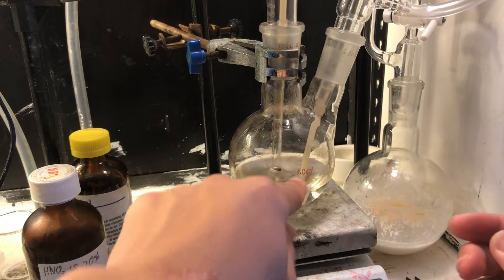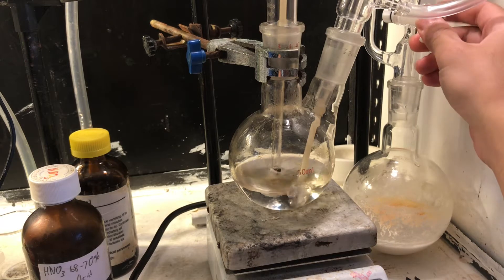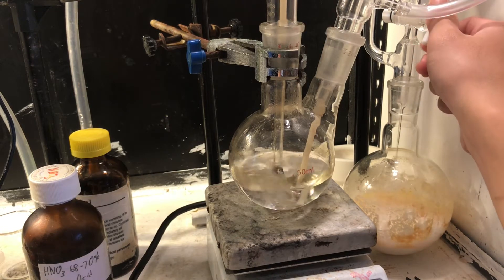I'm going to start introducing sulfur dioxide. That generator flask there has some sodium metabisulfite in it, and also some hydrochloric acid, which generates sulfur dioxide. You can burn sulfur as well — basically any source of sulfur dioxide will work for this.